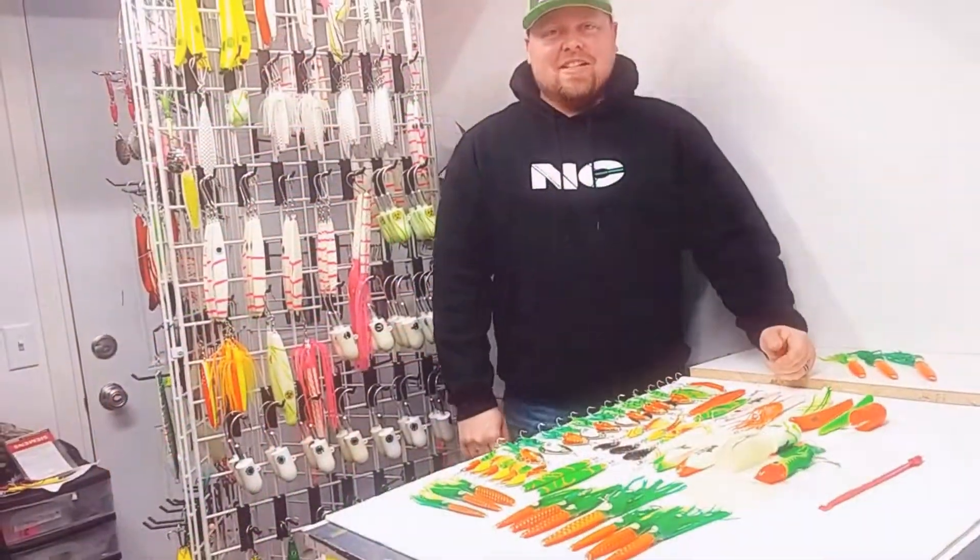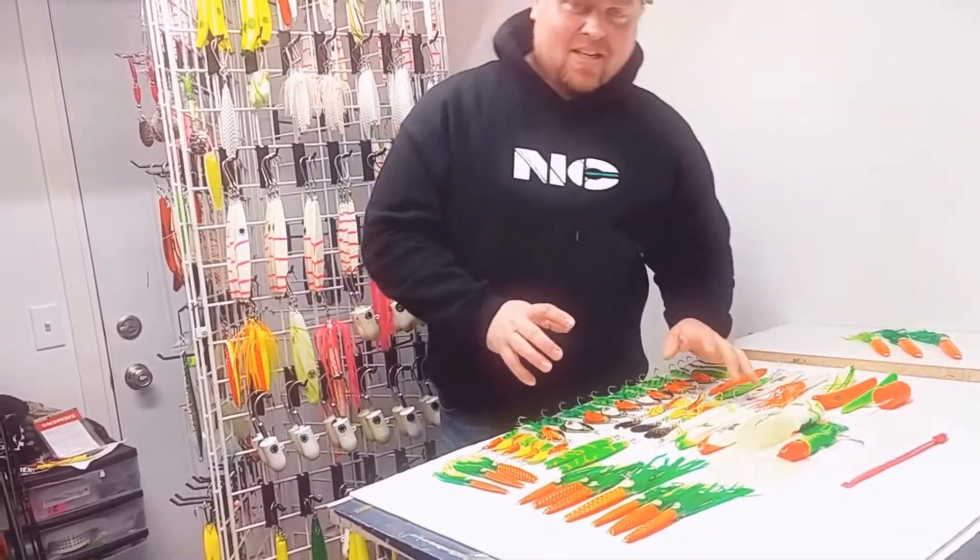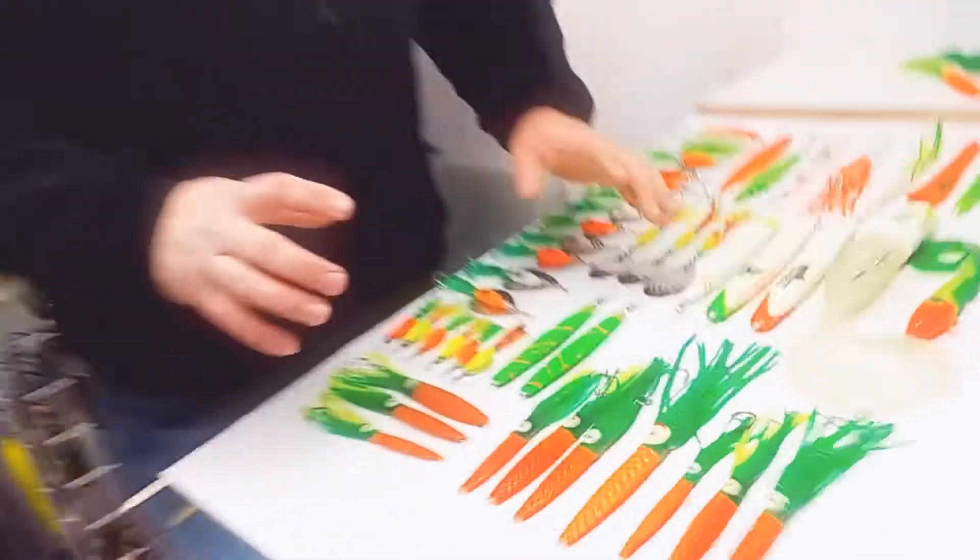This is Jason from Nautical Creations. I just want to show you what awesome looks like. I just finished these lures and jigs for Carrot Sticks. Check these out.